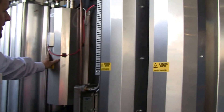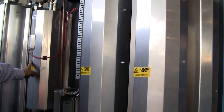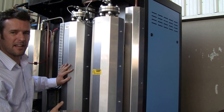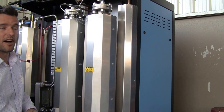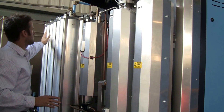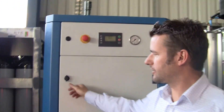Here we have the deoxifying unit, where the 99.5% purity nitrogen and the hydrogen come together and turn the remaining oxygen into water. After that it will go to the two filtration cylinders, where we separate the water from the nitrogen, creating a purity of 99.9995% or higher. After we reach the high purity, it will be injected back into the PSA system, which is the last stage. Then the gas will come out and go to the booster. The booster will compress it to 200 or 300 bar — there are two options available.